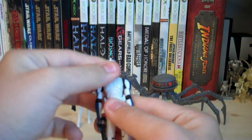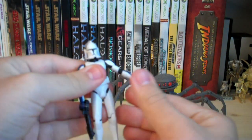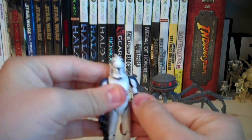Mixer's articulation includes a ball-jointed head, ball-hinged shoulders, ball-hinged elbows, swivel wrists, swivel waist, swivel hips, and ball-hinged knees. There is no ankle articulation and no ball-jointed waist.